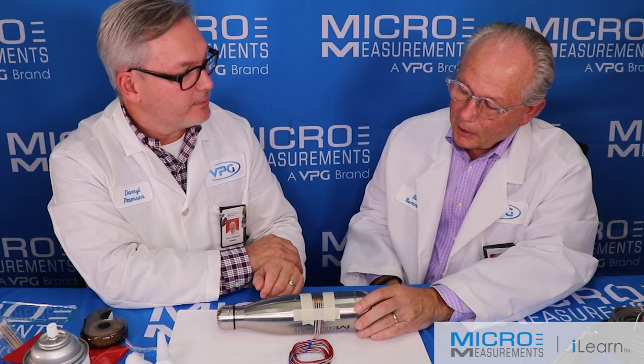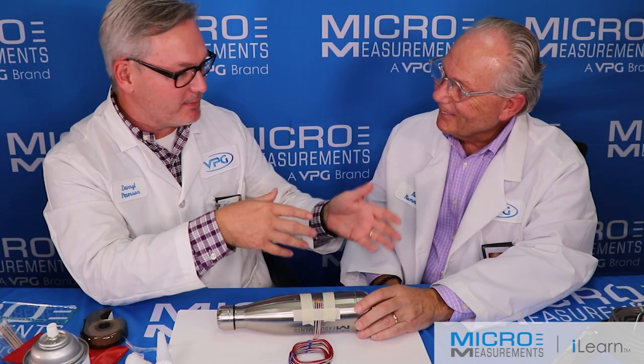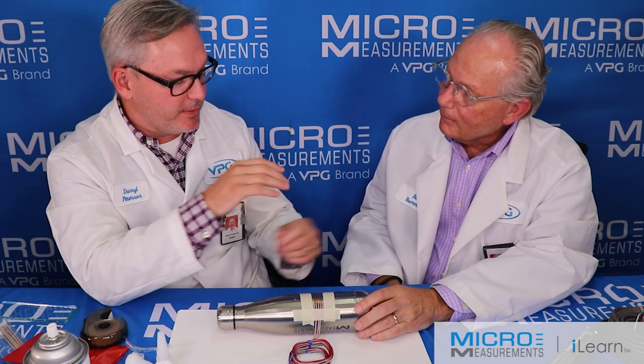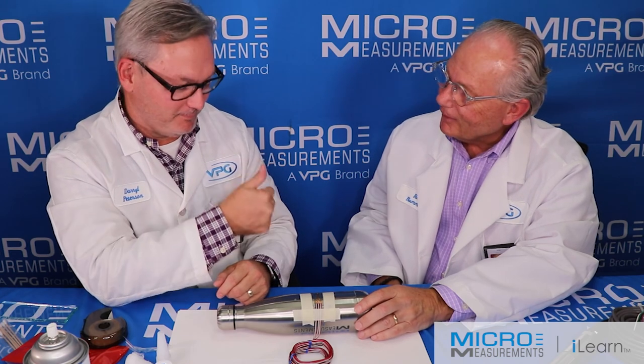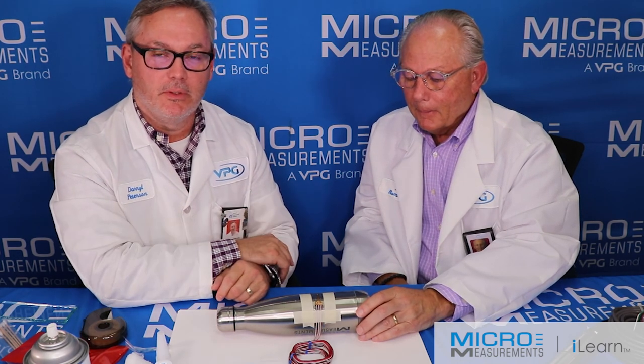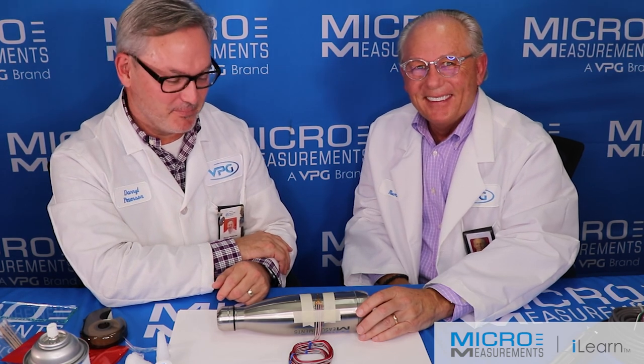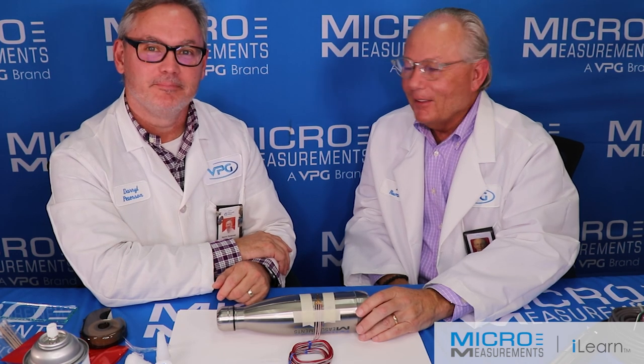Fantastic — very good job, Daryl. So that's a strain gauge installation. Maybe not quite the same as what you'd put inside a load cell, but a lot of the process is very similar. If you'd like to find out more about strain gauge installation or any of these products, please visit www.micro-measurements.com. Or if you're looking for load cells, visit BLH at www.blhnobel.com. Thanks, Rick. Thank you, Daryl.